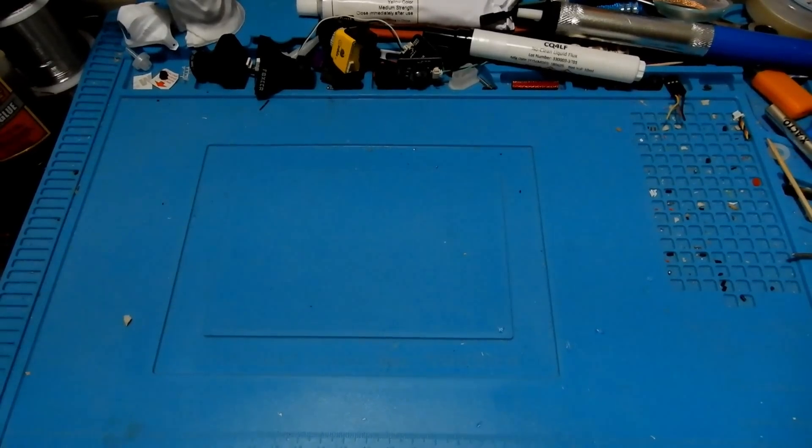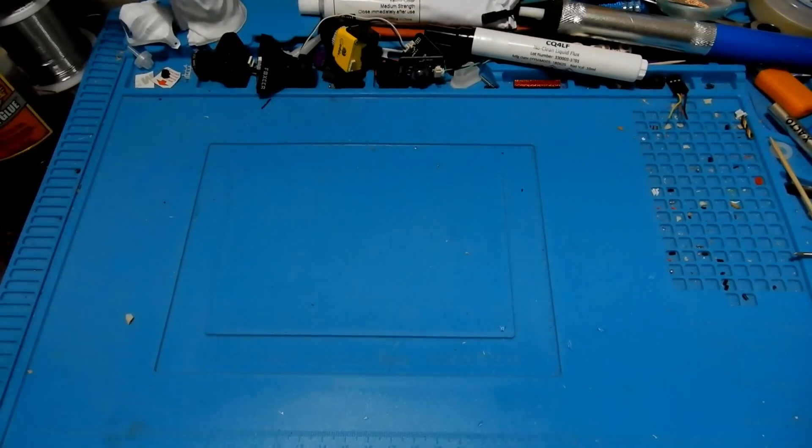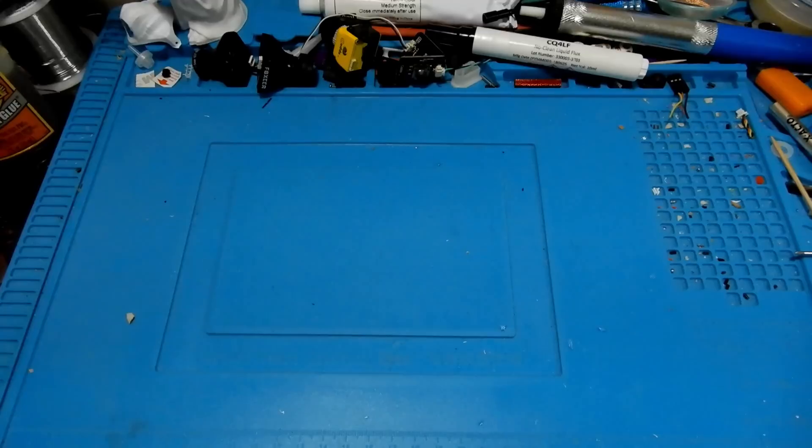Hey everybody and welcome to the Quadcopter Review. I'm your host Pepe Pranz and today we're going to be taking a look at the new-ish Emax Tiny Hawk.